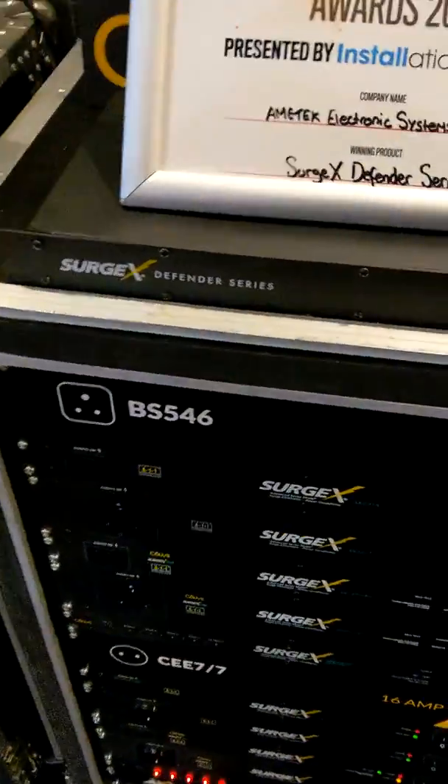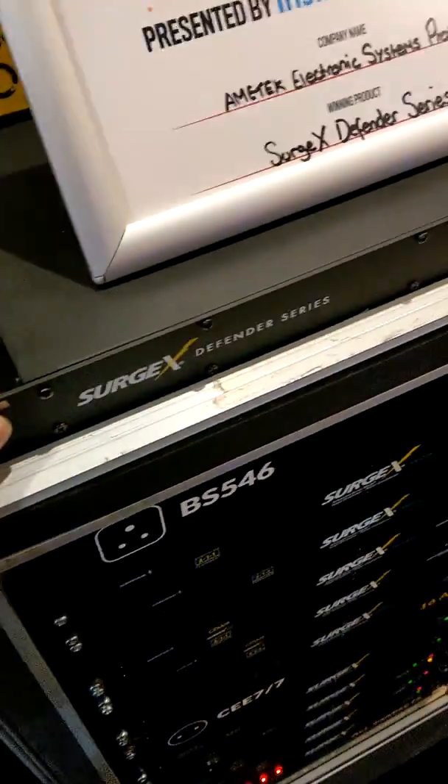Hey everyone, we're here with SurgeX, the best surge protection you can get on the market, and they've just won an award for their brand new Defender Series.